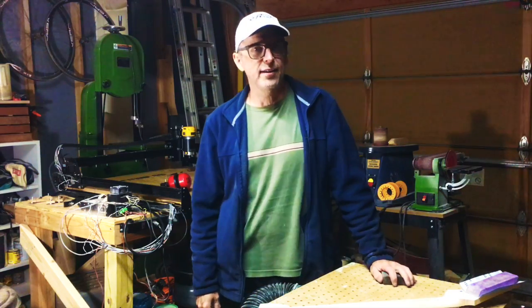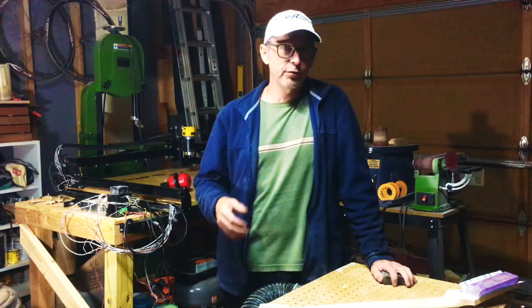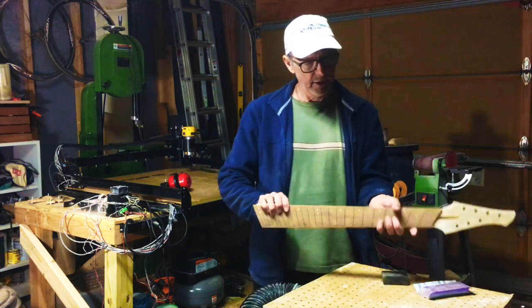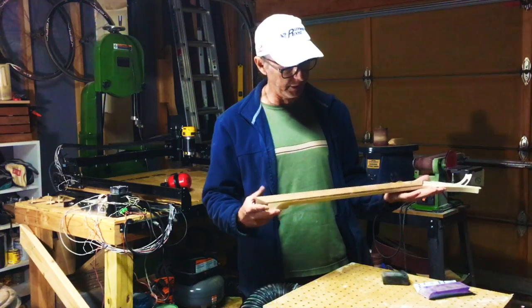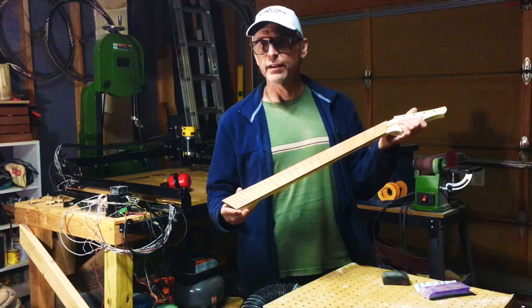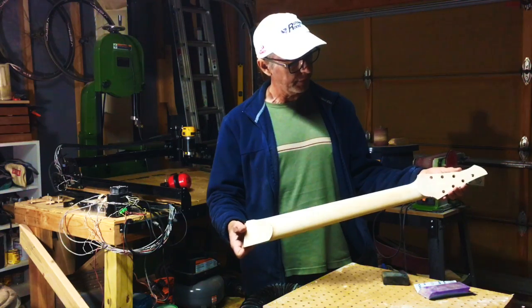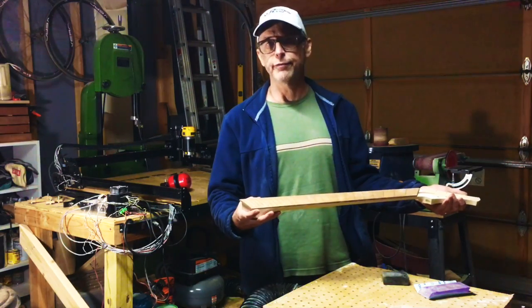Hey guys, it's Chris Monk, owner of Highline Guitars, and you're watching episode 34 from the Luthiers Workbench. Today I'm working on another one of my Osiris guitar builds, and this one in particular is going to be a seven-string multi-scale guitar, as you can probably guess from this fretboard. What I'm doing today is finishing up the neck — sanding it and getting it ready for applying the finish.